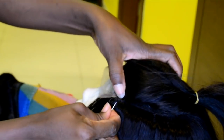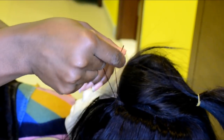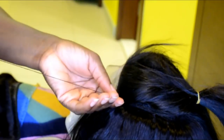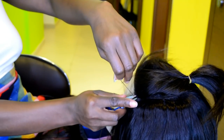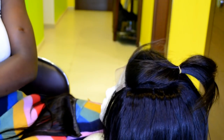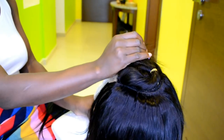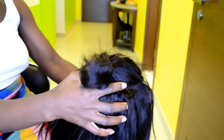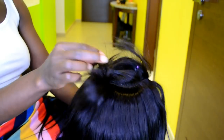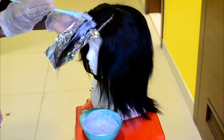I went ahead and sewed all the way down to the other side of the closure and cut out the excess hair. For the last stitch I did a double knot to secure the hair and thread in place, then cut the thread. The last weft is really close to the lace closure which is great — you don't want too much gap between the weft and the closure.